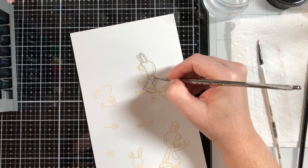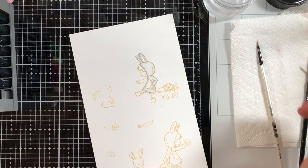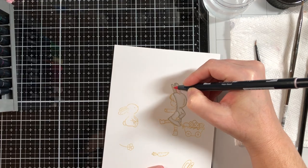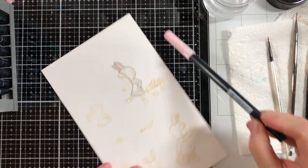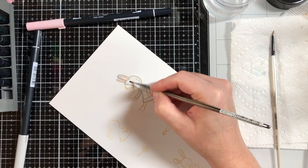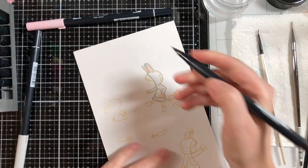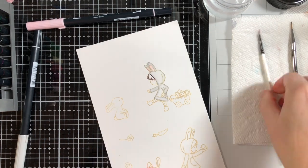I stamped all the images with Antique Linen distress ink, and as you can see it's very light ink. Then I'm just going over everything and coloring it in using my Tombow markers, pulling the color out into the center or going over it depending on how dark I want it to be.